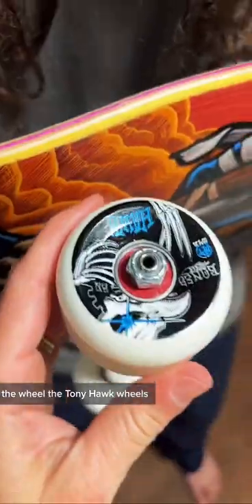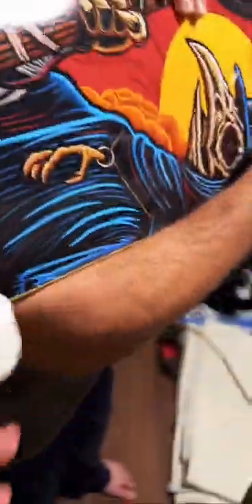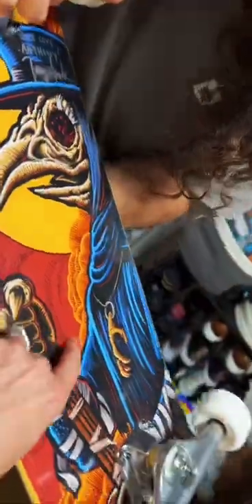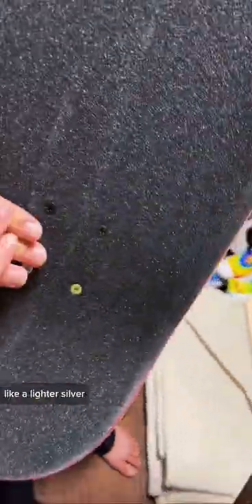It's like — it literally says, dude. No way. The wheels are Tony Hawk wheels, the trucks are Independent trucks. Oh my god. The graphic is like a hawk wearing a cape. The bolts on the front are like a lighter silver and the other ones are all black. Oh my god, dude.